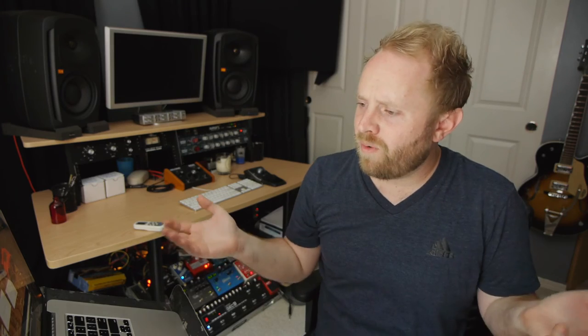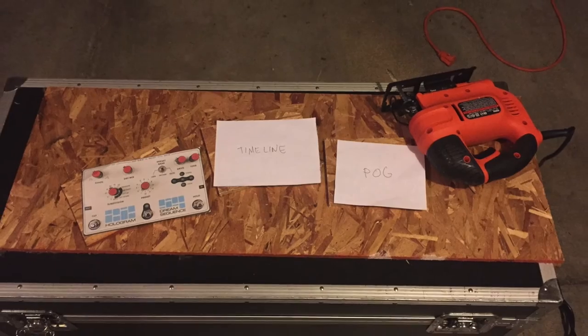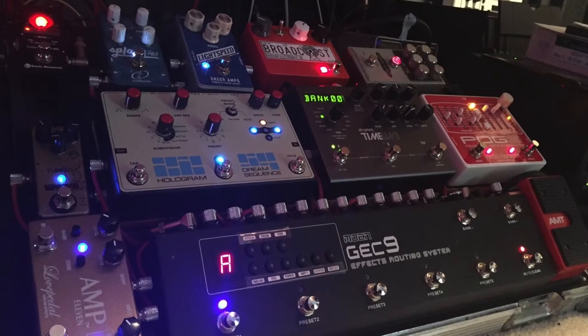I had also wanted to put little risers on my second row of pedals for a while, so I could step on them without accidentally stepping on the GEC-9. I always had to do a dainty little ballet move when I was going to change presets on my Timeline, and I didn't really like how I looked doing that. So I got some little risers and my jigsaw worked great for that — it was like a piece of cake. Got the Hologram Dream Sequence in, and it looked incredible. Beautiful.